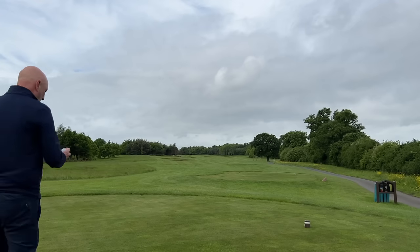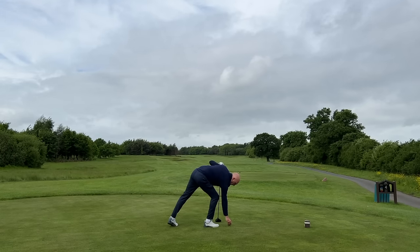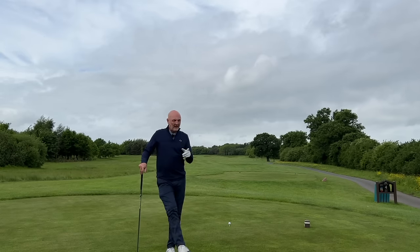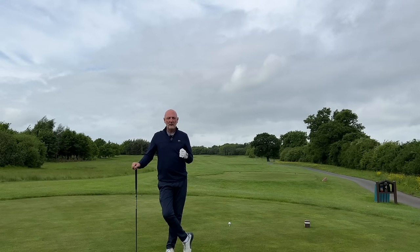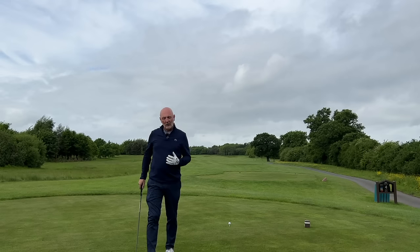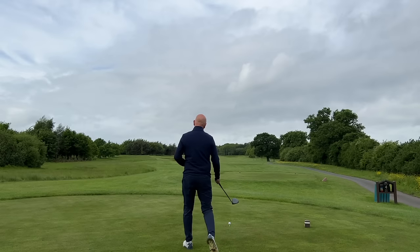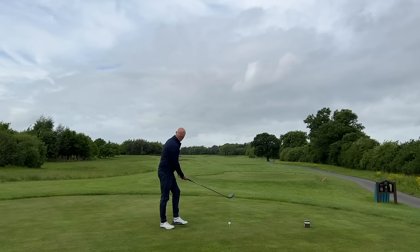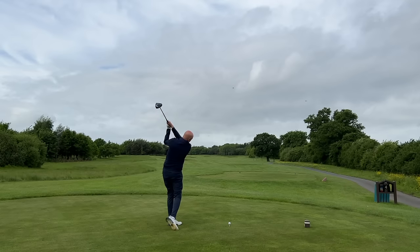So far all we've talked about is control, which is ultimately what this video is about. But what I want to know, out here in reality on the fourth hole at Carden Park, is what am I going to lose in terms of distance? I played this hole last week in an every-single-shot video — I know exactly where I came up. It's a par five, 511 yards, fairly wide fairway. It's one where you've got to open the shoulders and go all out with driver. So is this now a mistake not having that longer shaft in hand? Can I find the fairway, and how much am I giving up in terms of distance?